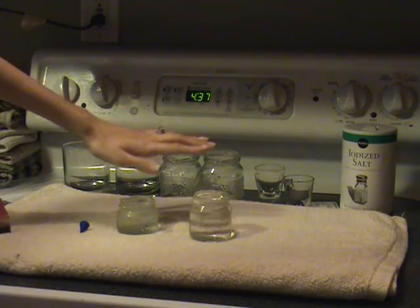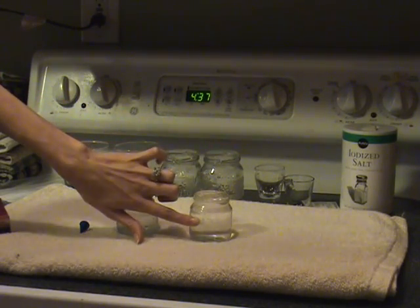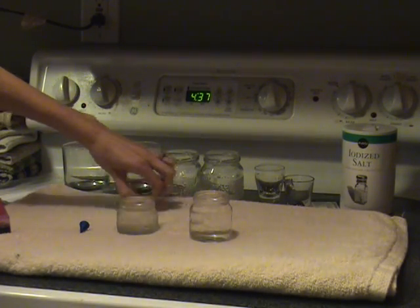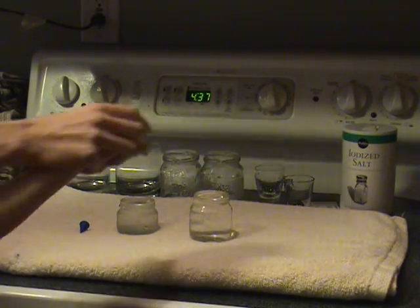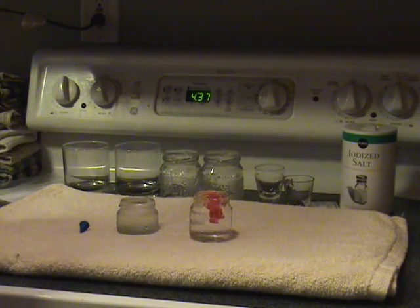I have filled these to the brim with water. This one I put in the microwave for about 30 seconds, and this one I've melted an ice cube in — you can see a little bit of my ice cube left — because I want to make a large temperature difference. I have hot and cold. To make sure I know which one is hot, I'm going to put red dye in the hot jar and blue in the cold one.